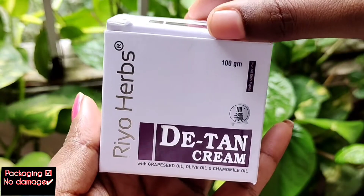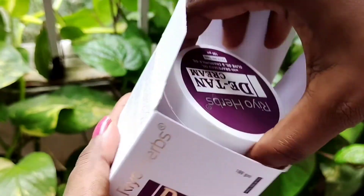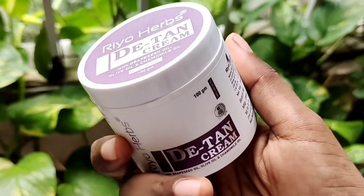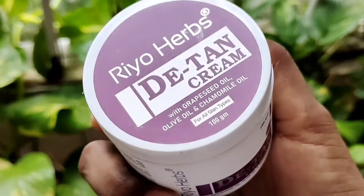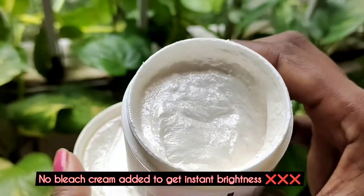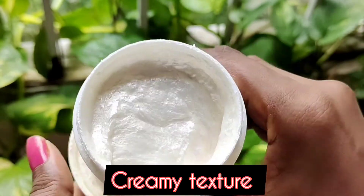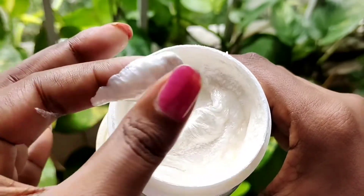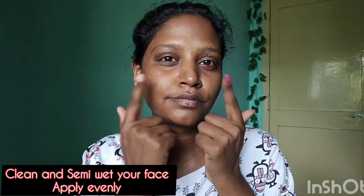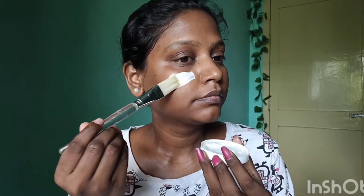First, we're going to use the Rio Absoda D-Tan Cream, which contains grape seed oil, olive oil, and chamomile oil. It comes in a 100-gram cardboard box packaging. There is no bleaching in this product — it is completely free of bleaching agents.